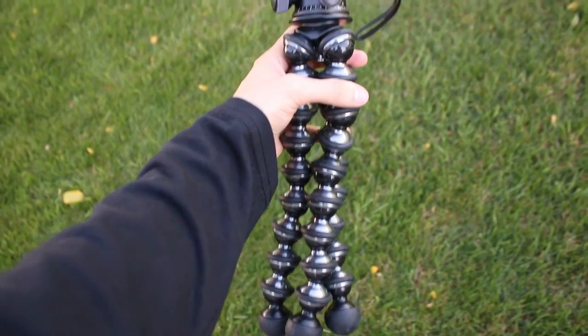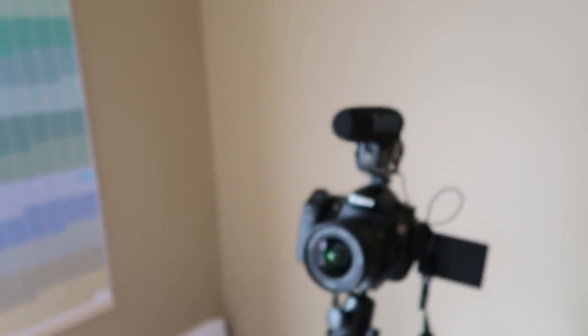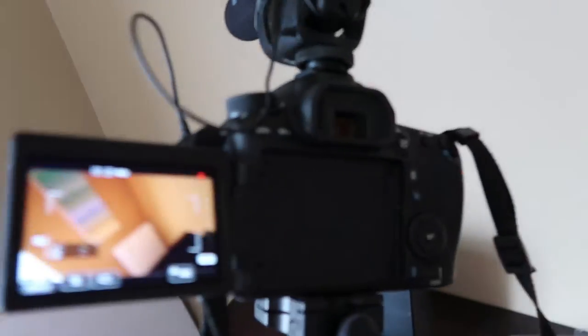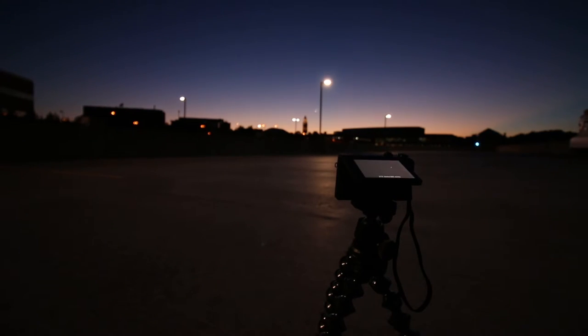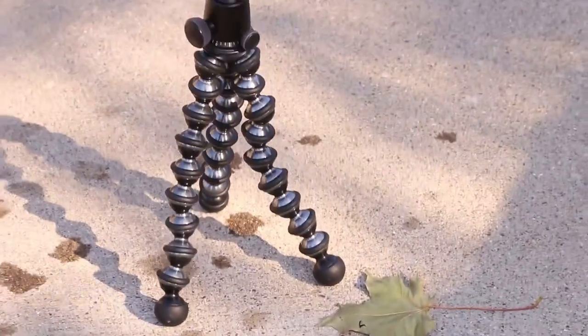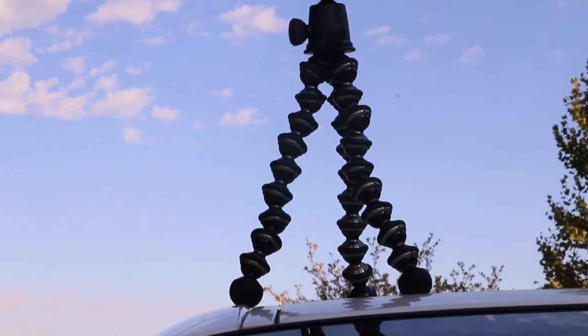If you're looking to use it with a heavier DSLR, it can carry up to about 11 pounds according to their website. I've got a Canon 70D here with a Rode mic and it carries it just fine. One thing to note about this type of tripod is that it stands only about 14 inches tall, so if you're in a wide open space, one downside is that you can't get a shoulder-height shot — you have to get creative with it.